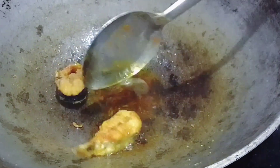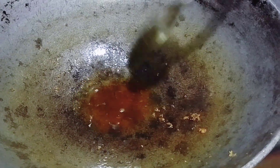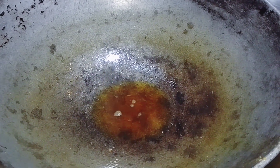Let's make a pot of vuelta. Add the sauce to the white oil and add the sauce to the rice.